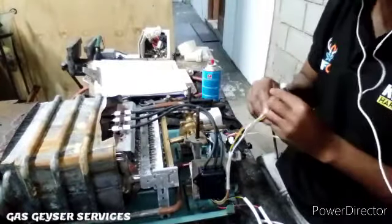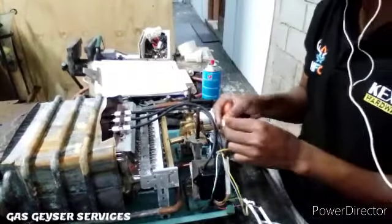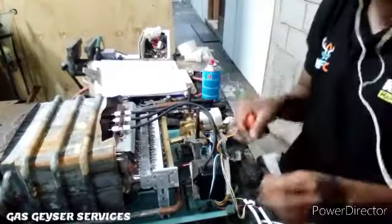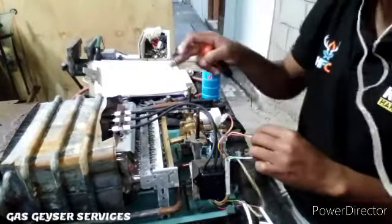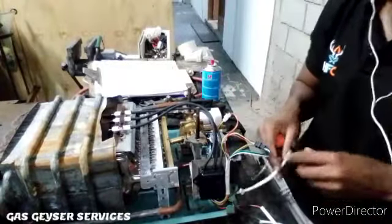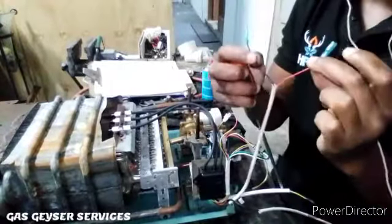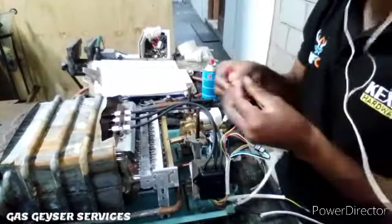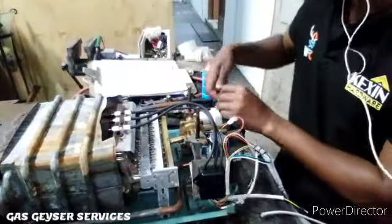This red and yellow is the micro switch, which is the main on/off switch for the gas geyser. Then we connect the solenoid, which releases the gas to the flame burners so it can be ignited into flames. Then we've got our red and black, which is our battery terminals — we connect these straight to the battery box.